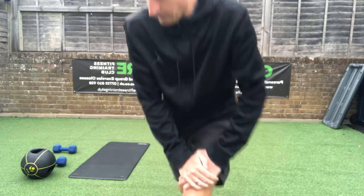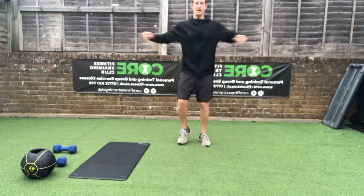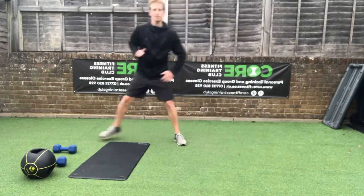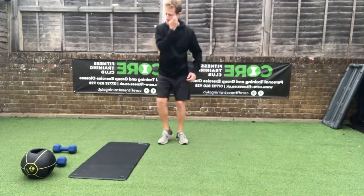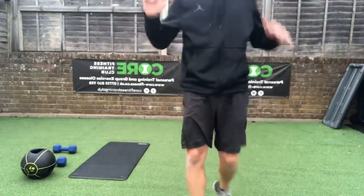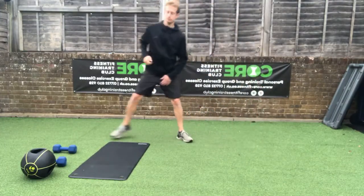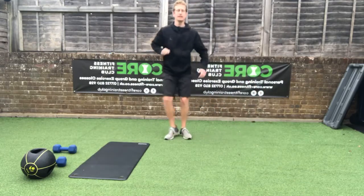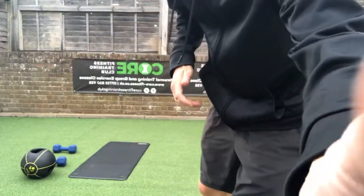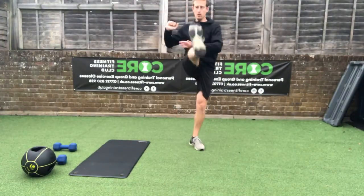Let's get underway. I want you running on the spot at your own pace. We'll do some little side lunges — side lunge there, feet together, side lunge there, feet together. Two more, then give me some little knee taps, one after the other — lift your knees, lift your knees. Three, two, one, back to back.